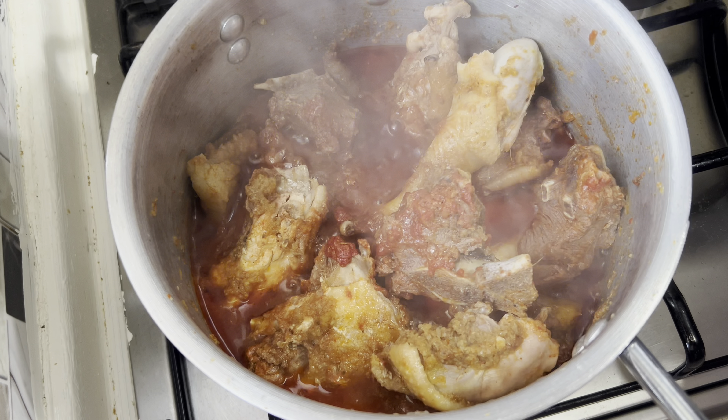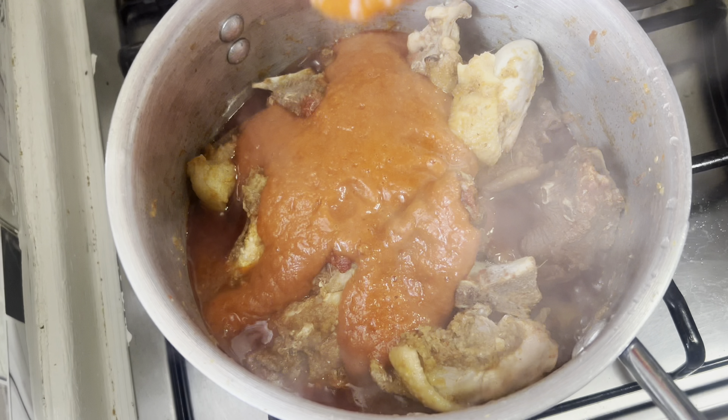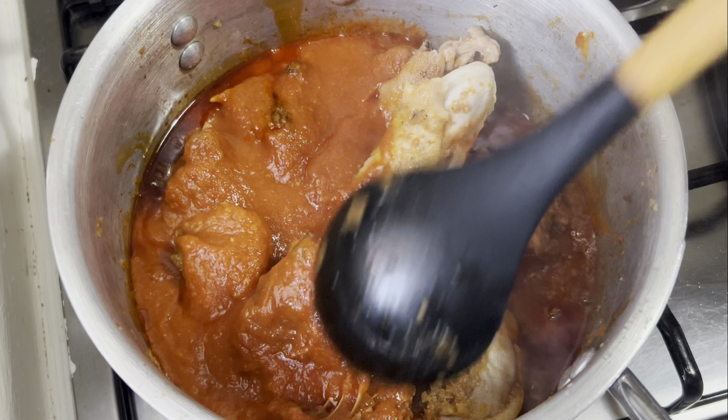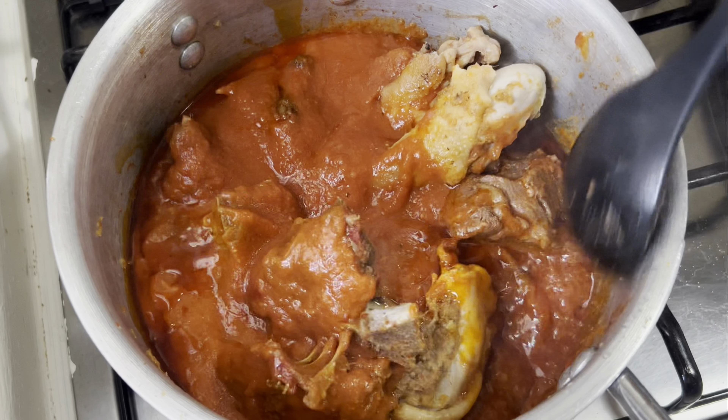I'm going to blend all of that. I'm coming to pour the blended mixture on the meat. So this is our blended veggies. I am going to cover it for it to cook nicely while I go blend my peanut butter. Yes, I'll blend it before adding it to the meat.